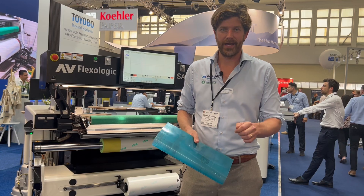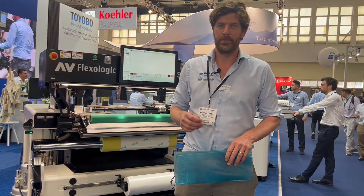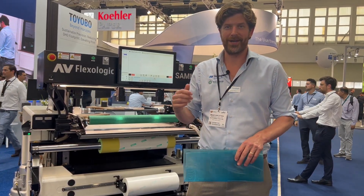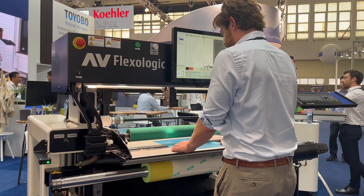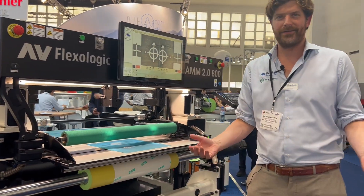Now while speed is essential, accuracy and consistency define efficiency. We ensure that you win the race every single time with fully automatic flexo plate mounting. Let me show you how it works. Put the plate in the field of view and the machine takes over and does the rest for you.